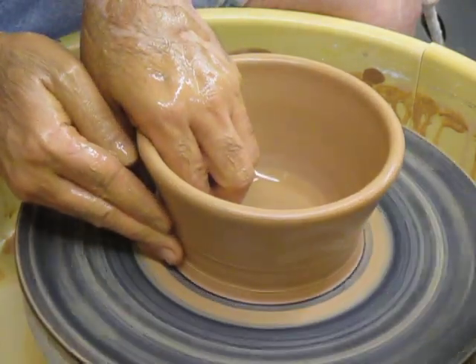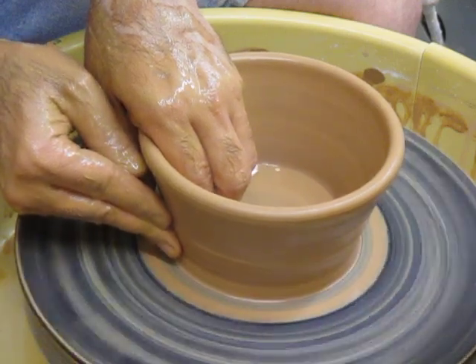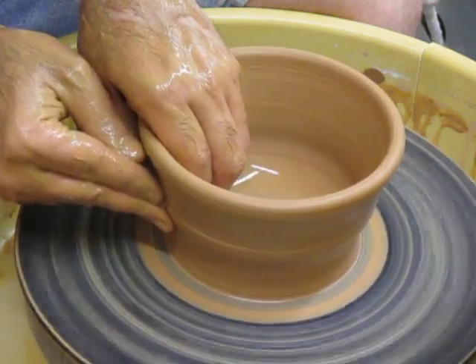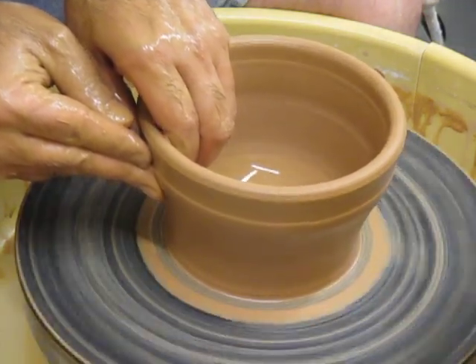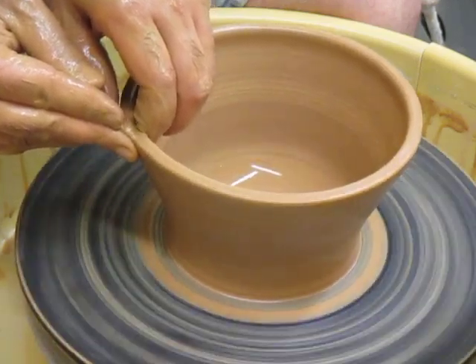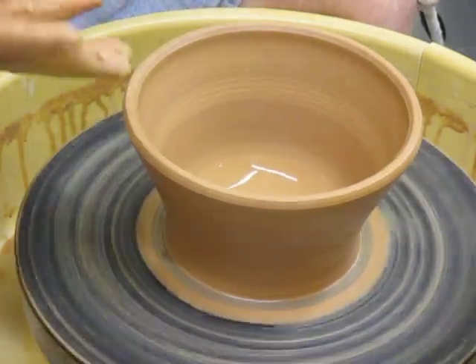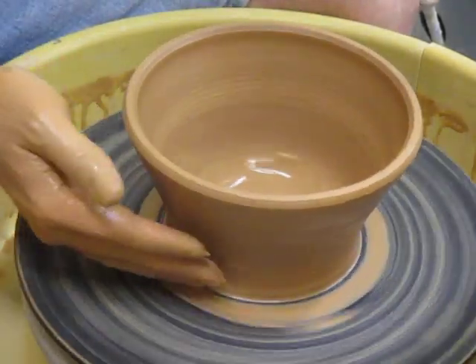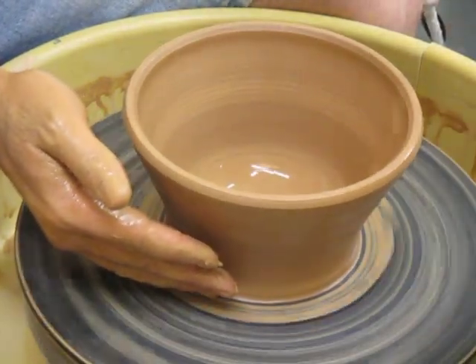As long as you can take a pinch from the bottom, you can keep going. As we get up to the rim, we're not going to do too much. The thickness of this wall now is at least as thin as my pinky, and I think we're going to be done with the raising part. Now we can go on to the shaping.